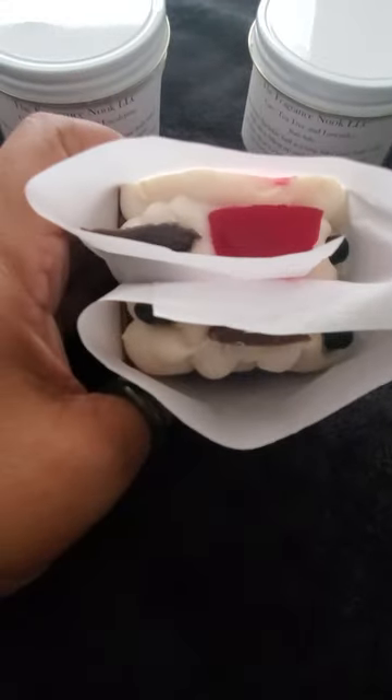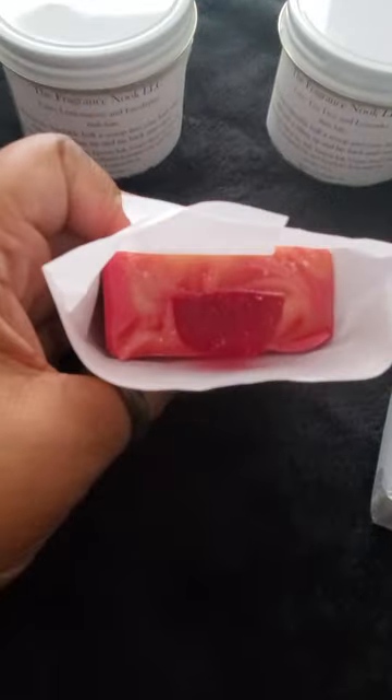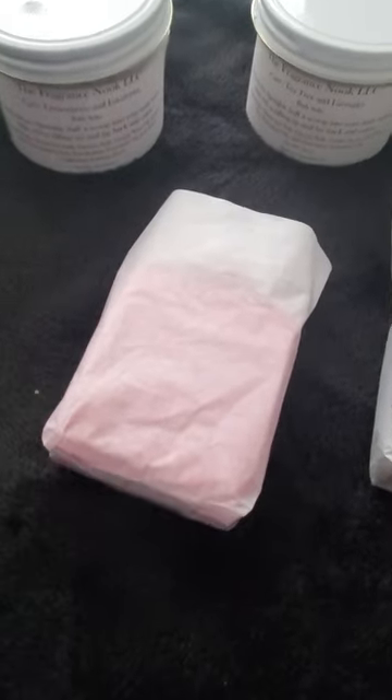These are fragrances that I created back in 2012 that I am finally bringing back. I have made a new design, and this one is a new soap. I do have more and I will be releasing more videos to show you.